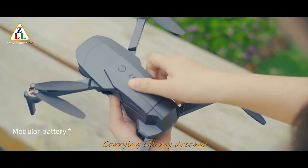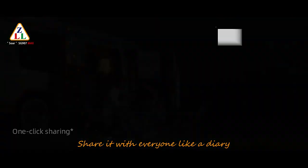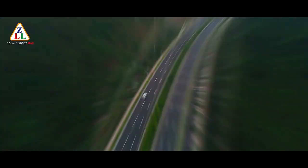Carrying all my dreams, sharing it with everyone like a diary. Enjoy your dream.